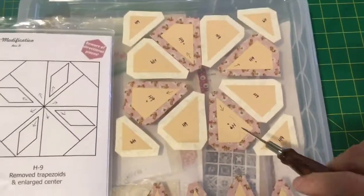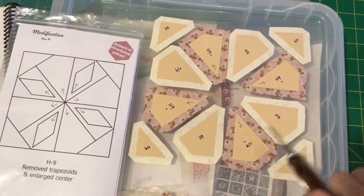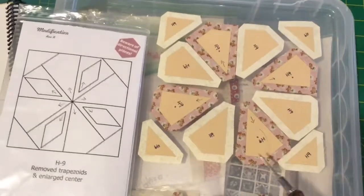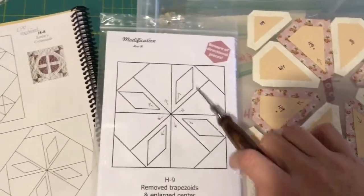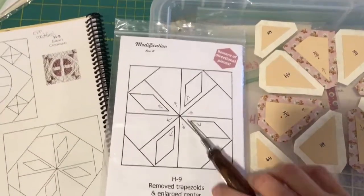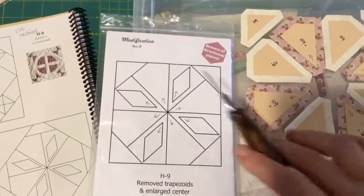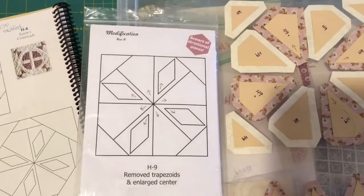So then I'm going to piece these into pairs. I will most likely do these in here because this gets attached to this. So I'll make these in quadrants — you'll have these two triangles, these two triangles, and so on and so forth. And then I'll put the triangle on so you'll have a square unit. Then it's a matter of just piecing your square units together, and you'll have your block pieced together and then you can appliqué.